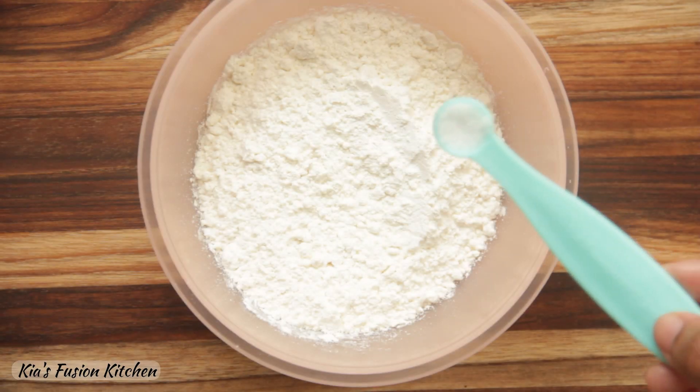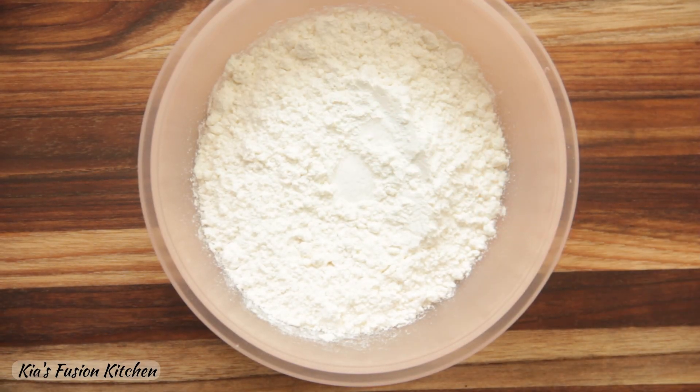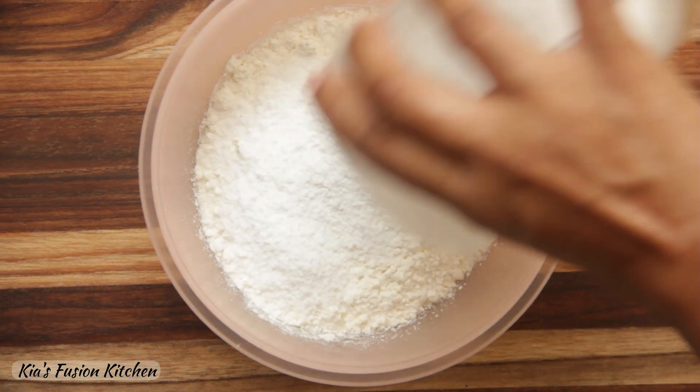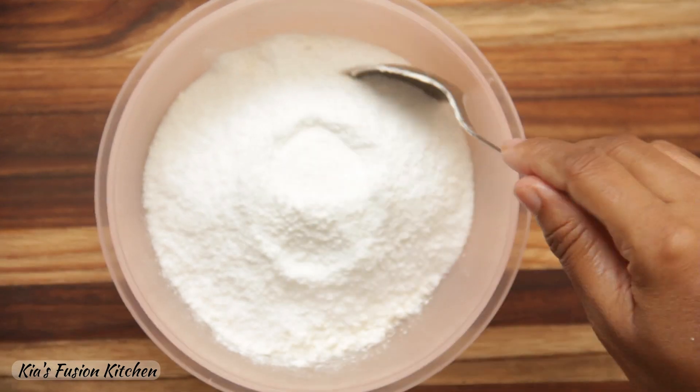Mix the dry ingredients first — flour, salt, baking powder and sugar. Mix it well and set it aside.